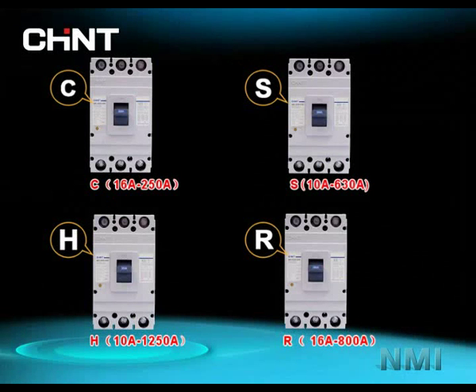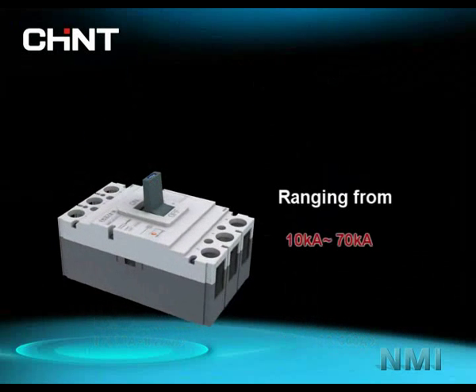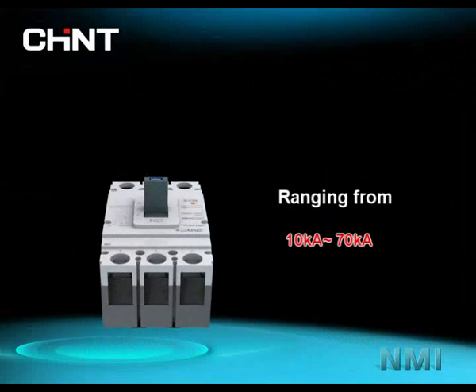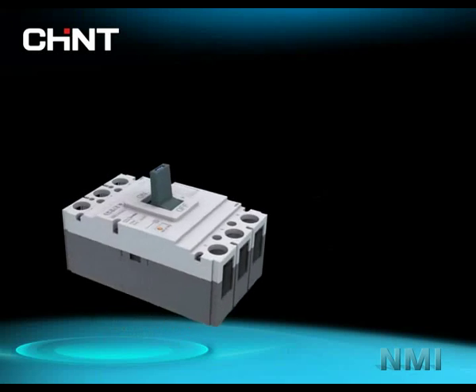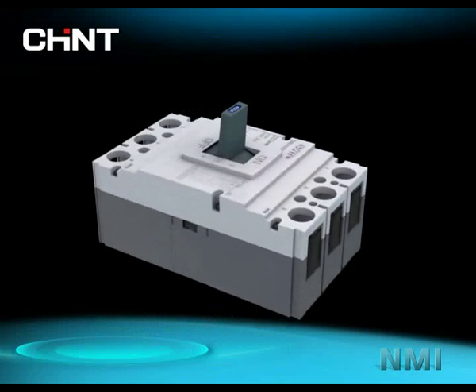NM1 has 4 classes of braking capacity — C, S, H, R — ranging from 10kA to 70kA, which provides more choices for different protection requirements and helps you to reduce the cost of MCCB.